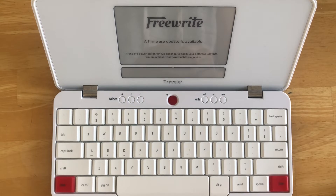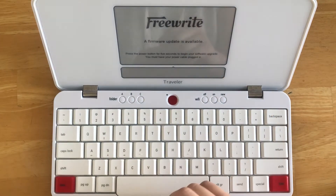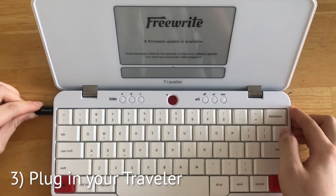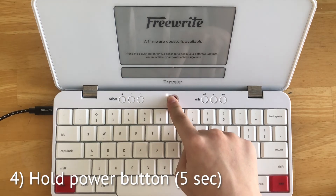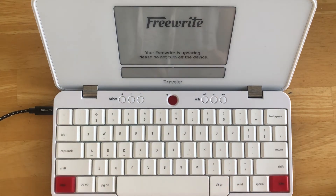Here I've left my Traveler idle for a couple of minutes and you can see here that it's finished downloading the update. Once your Traveler has finished downloading, the screen will come up asking you to hold down the power button for five seconds to initiate the update. Before initiating this update, make sure that your device is plugged in. If your device is not plugged in, the update will fail and the system will ask you to try again. To initiate the update, hold the power button for five seconds and the device will reboot into the installation process.